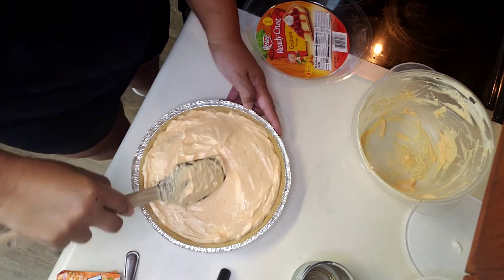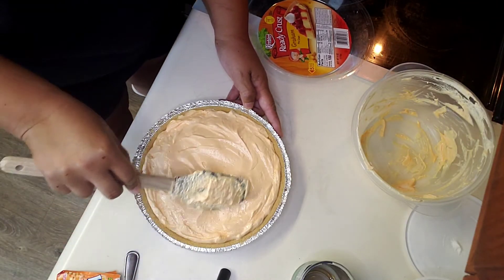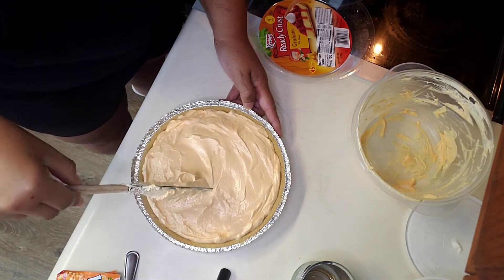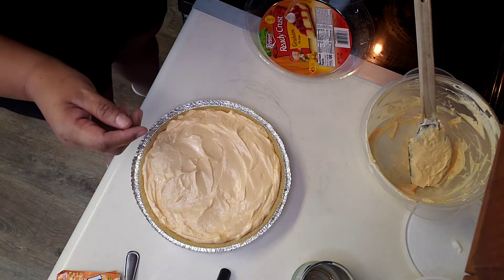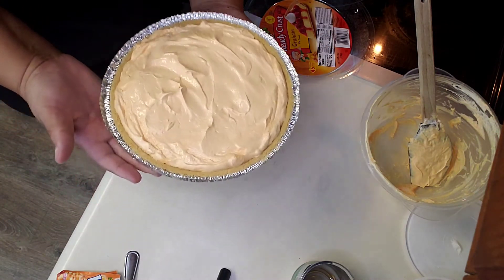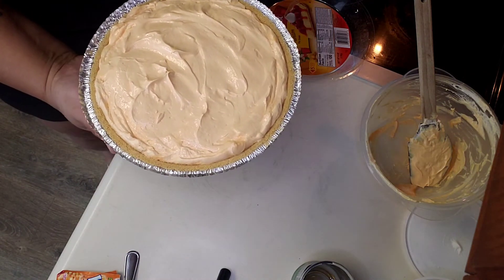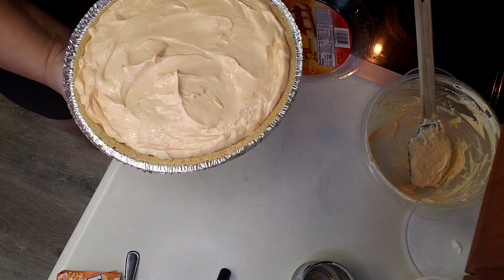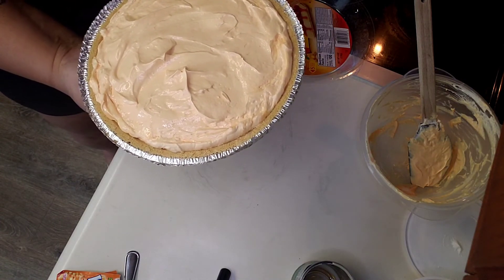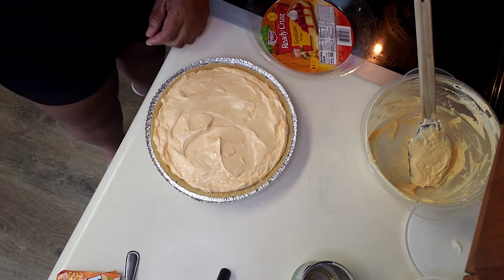I will come back at the end of the day because this is going to be in the refrigerator longer than four hours — this is morning time when I'm doing this. So this is going to be in the refrigerator at least eight hours. I'll be back at the end of the day to show you what it looks like once it's set up and sliced.